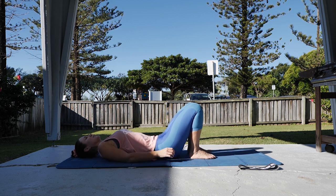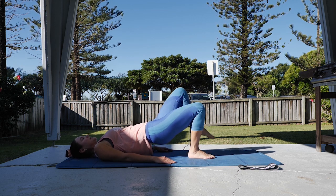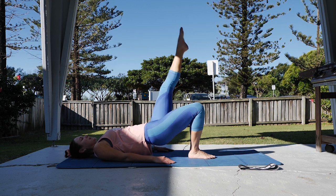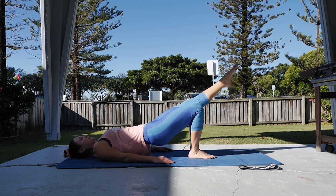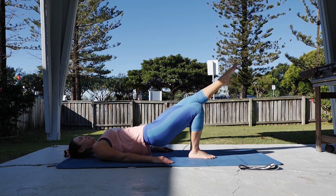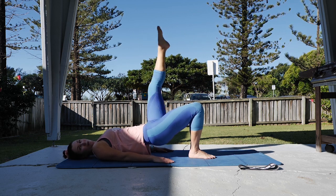From here, staying with bridging — going up into bridge position and hold. We're doing leg lift lowers and lifts. Extending one foot up towards the ceiling, drop that leg down so it's in line with the other leg, then lifting up. Keep going on the same leg for ten.